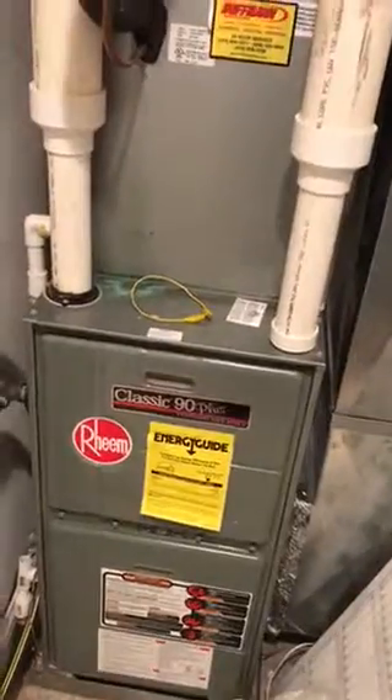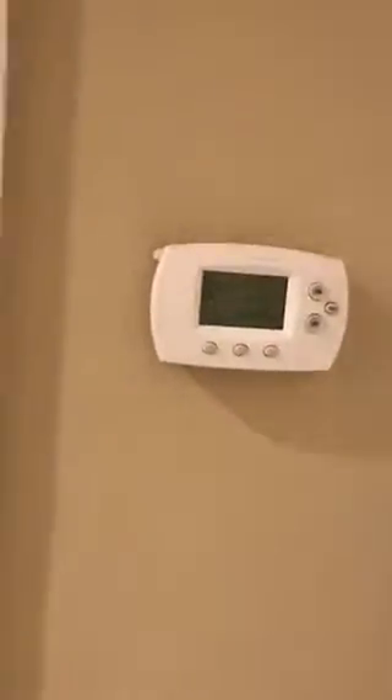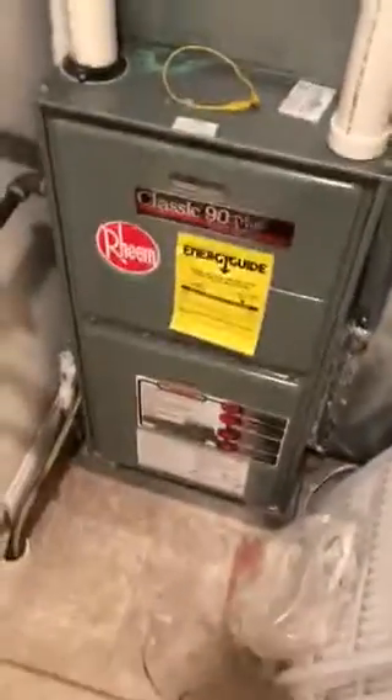We're going to reuse the existing thermostat, which is right here behind the door. Just reuse that and that's it. We'll go outside and take a look out there.